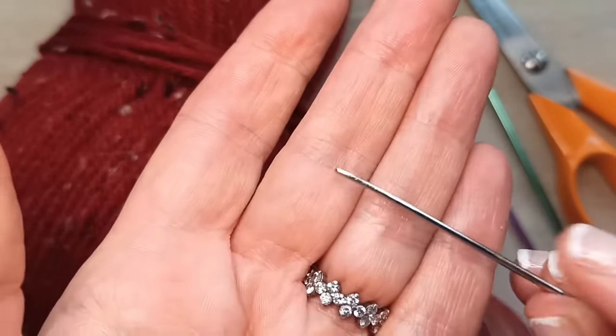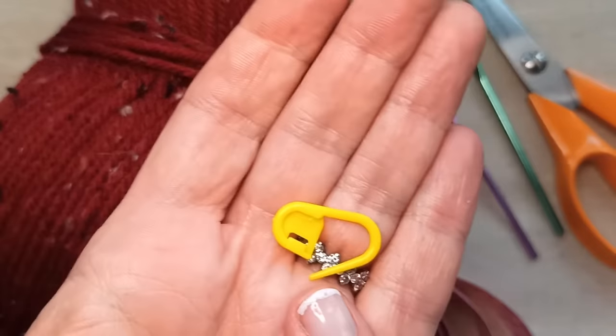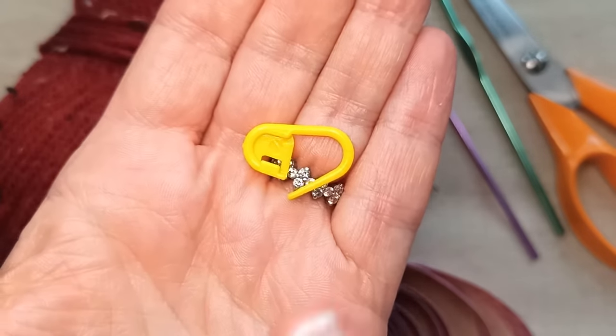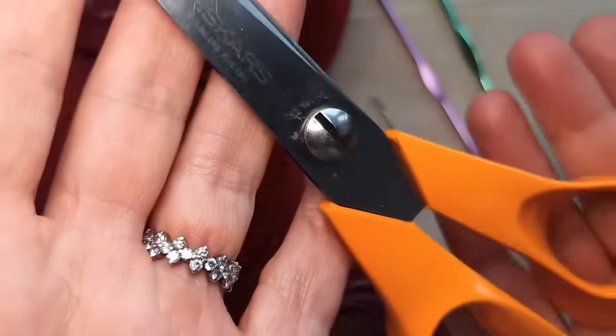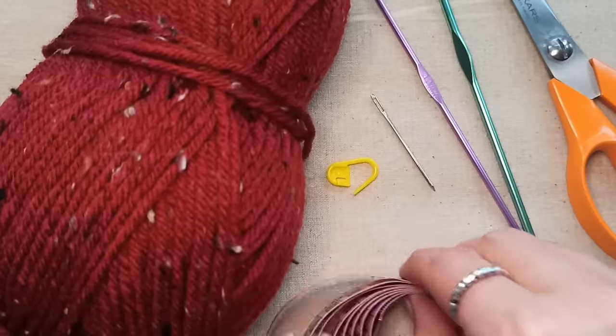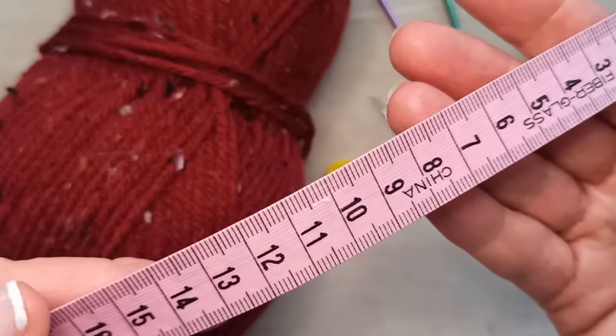You may prefer to use a smaller hook again for your ties. I prefer that my ties are slightly finer than the main part of my hat, so I'm going to use a 3mm for the ties that tie up under the chin. You'll need a darning needle, and you may or may not need a stitch marker — I don't necessarily need it for this project, but you may find it handy. A pair of scissors to snip off your ends, and a tape measure to measure the circumference of your cat's head.